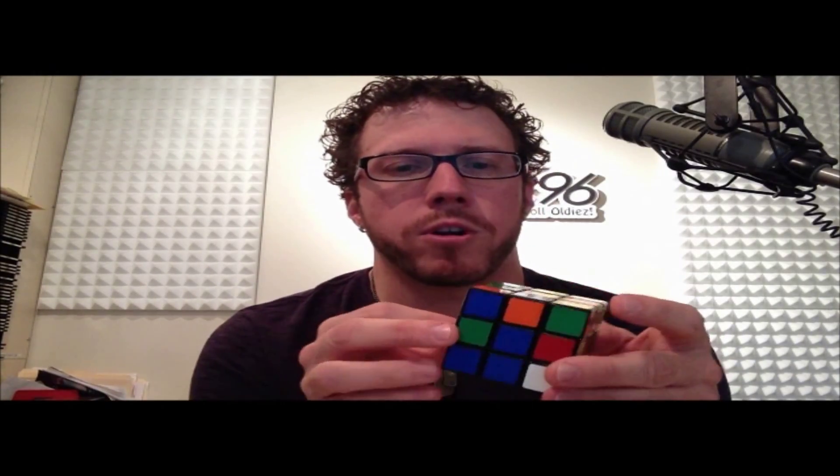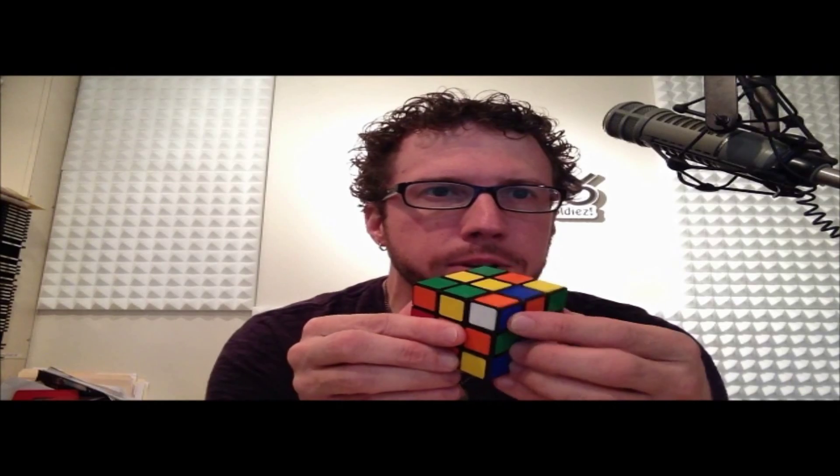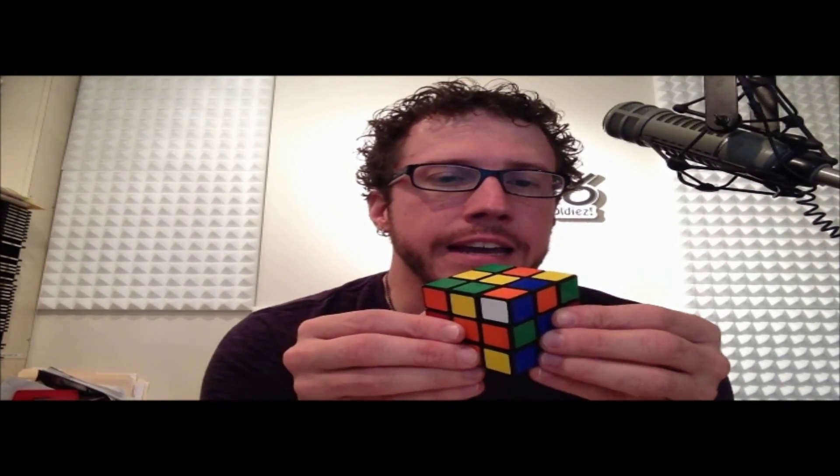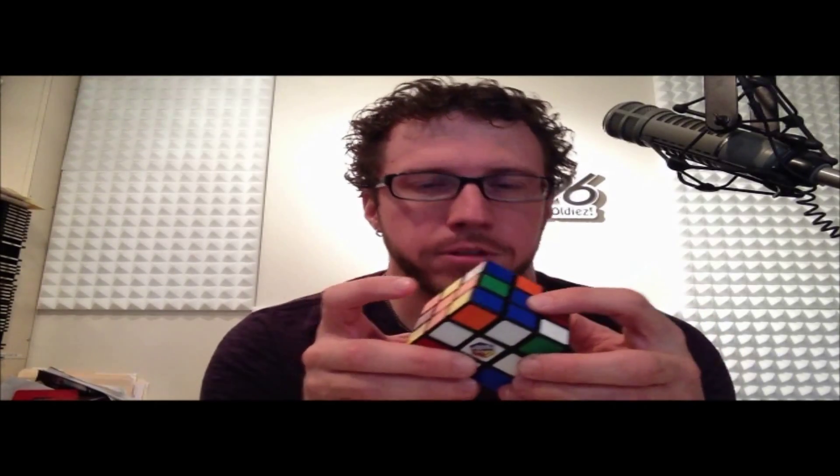We gotta find some corners. The best place for corners to be is in the top face so that you can slide them into that bottom face. There's one right there — that's the blue, orange, and white corner. So that has to go in the blue, orange, and white centers. There's the blue one, there's the orange one, and there's the white one.